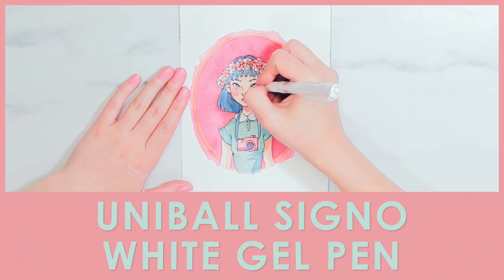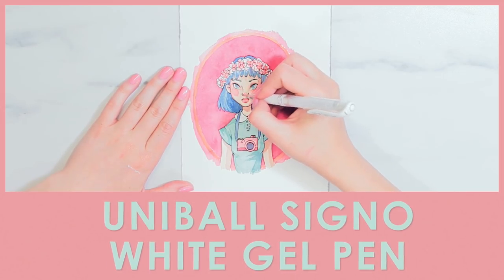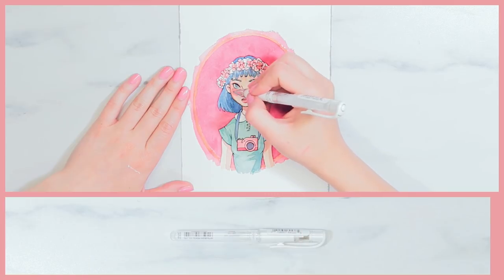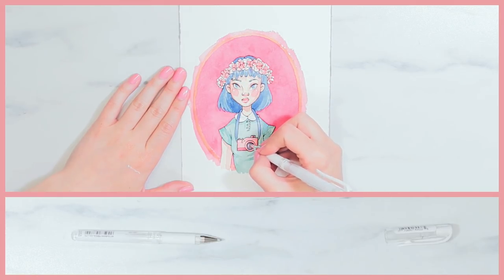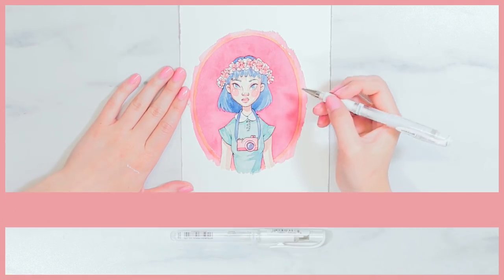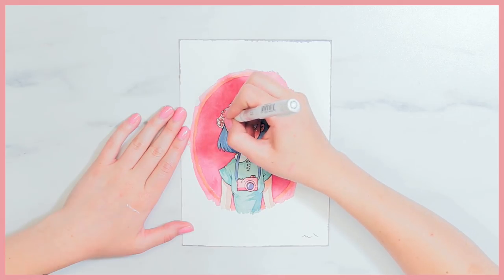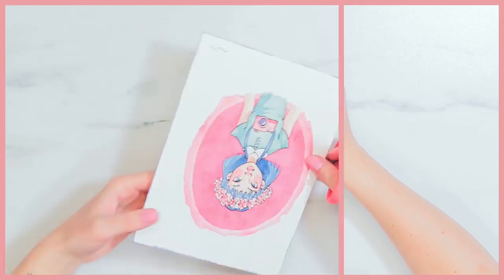The last art supply I want to mention is the Uni-ball Signo white gel pen. I used to use the Jelly Rolls that everyone uses, but this has knocked them out of the park. The ink flows so much better and the white is really opaque and covers well. I do wish the tip was a little bit finer, but this has definitely taken over as my favorite gel pen and I would highly recommend it.